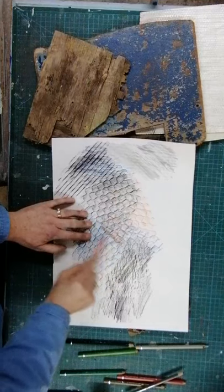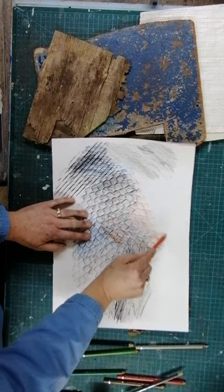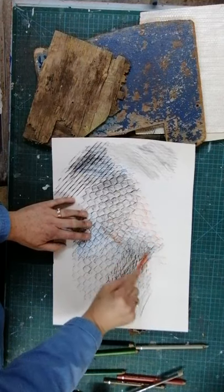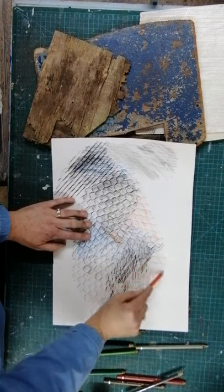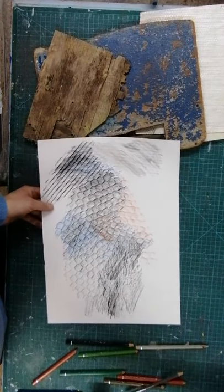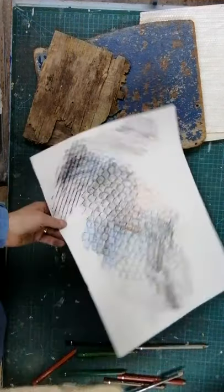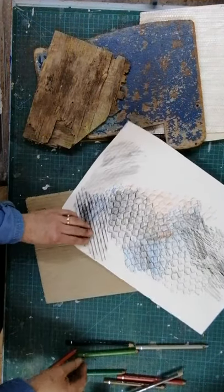We've talked a lot about backgrounds for the card makers - this is a great way of doing backgrounds. With the corrugated card, I know we've been printing the corrugated card - this is great because you get these fabulous little crisscross patterns.